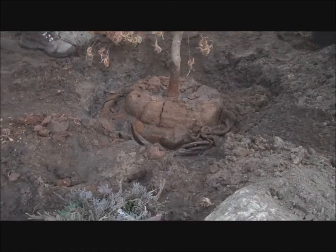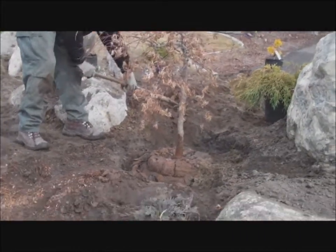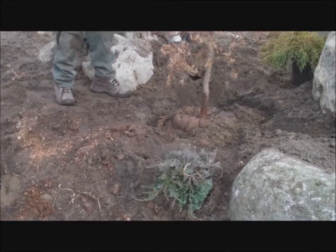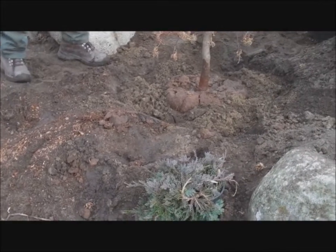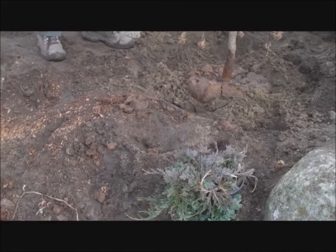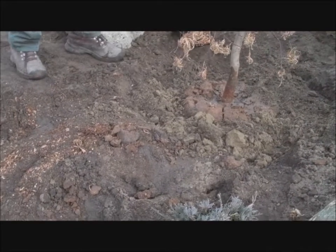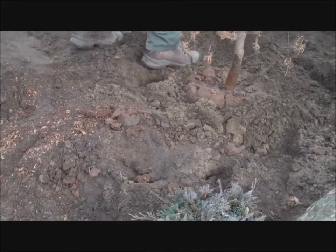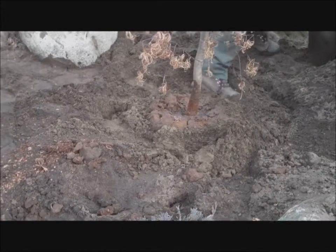Now we've let the water drain away and we're backfilling. We check to make sure the tree is still in a nice straight position, oriented the way we want and at the right angle. Now we just backfill, and Scott will make sure there are no air pockets, tamping in a bit around the sides once he's got the material in. Then we will water one more time and rake it out.